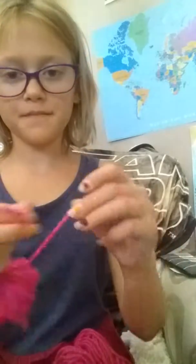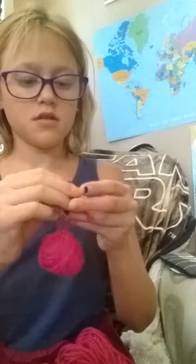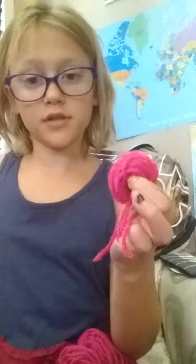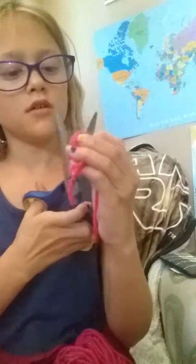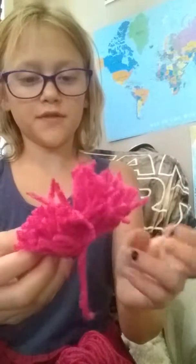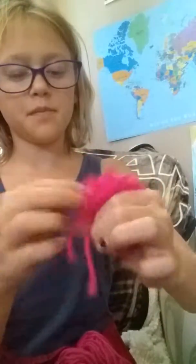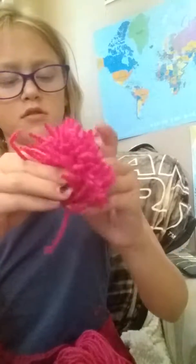You have to pull it really tight — I tie it a few times just to make sure it stays. Then it's kind of like a ball but you can still tell where the hole is. You're gonna want to hold the loops, then cut the top part and it looks fluffy. Put it together to make it look even, more like a puffball.